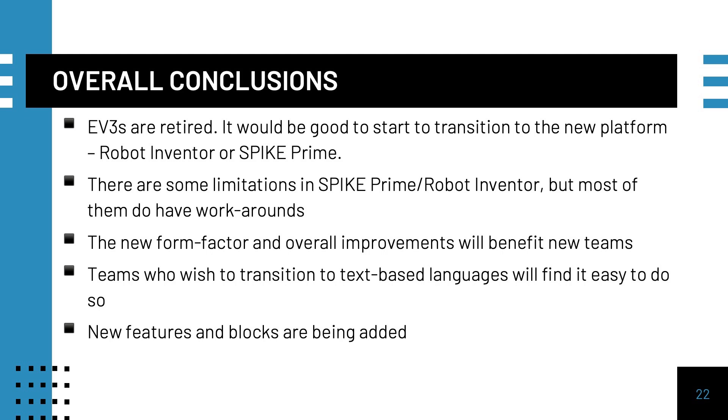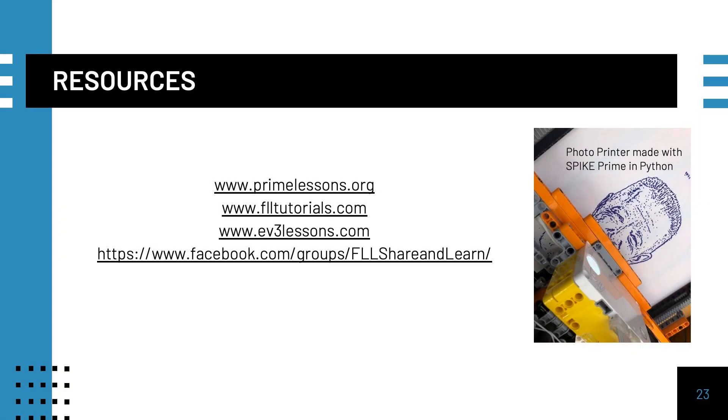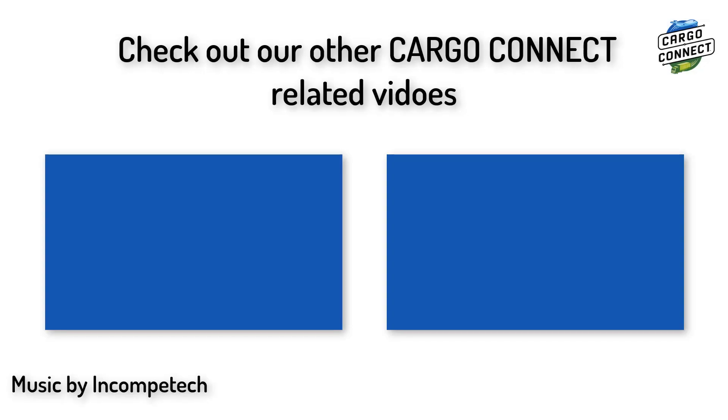For example, this year new sensor data logging and display blocks were added to the Spike Prime software, in addition to a new training trackers unit. To learn to program the Spike Prime, Robot Inventor, or EV3, check out the following resources. Make sure to check out other Cargo Connect-related videos and subscribe for more. Also check out ev3lessons.com, primelessons.org, and flltutorials.com for programming and First LEGO League-related resources. Thank you and see you next time!